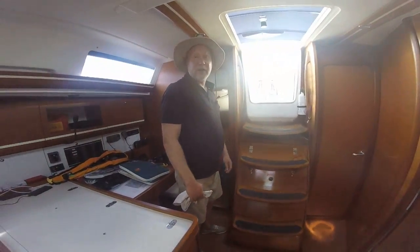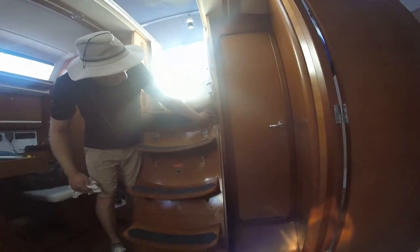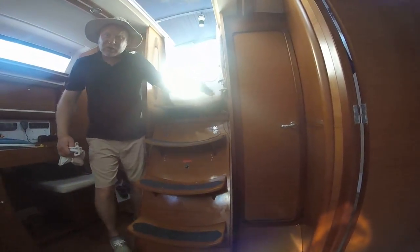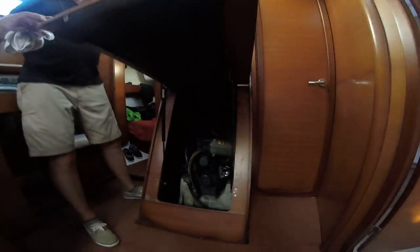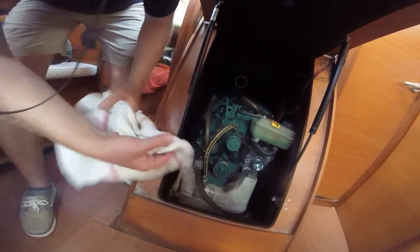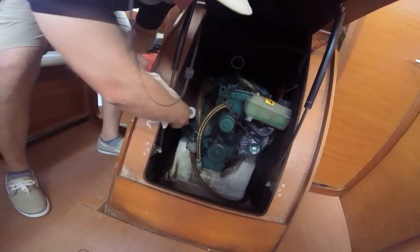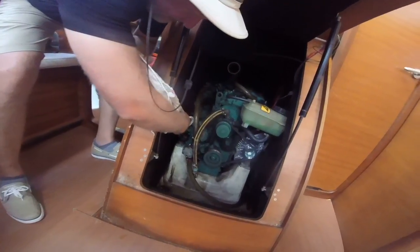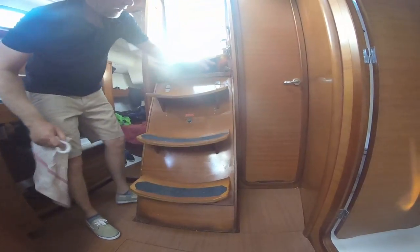This is what we have to do to turn off the engine because things are just messed up. To start the engine you push this button, and we have this little switch here to change over and make sure the alternator is charging the batteries. You have to open up the staircase and grab the rag we keep on the ground right here — otherwise you burn your finger. You don't want the rag caught up in that though. Push that little switch and that kills the engine, then that light turns on.